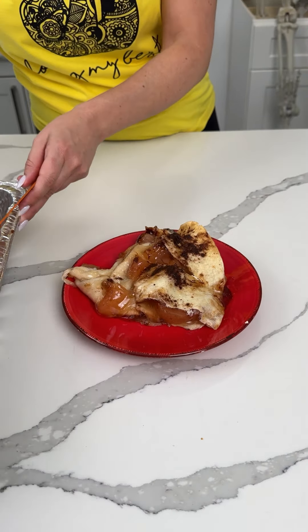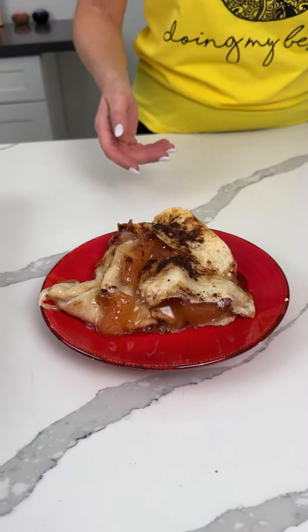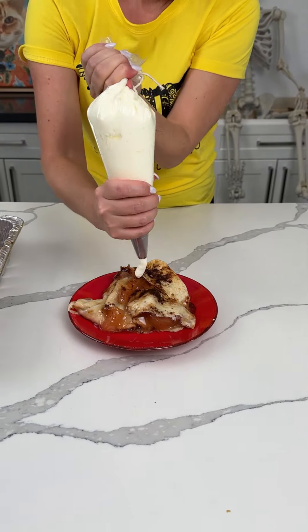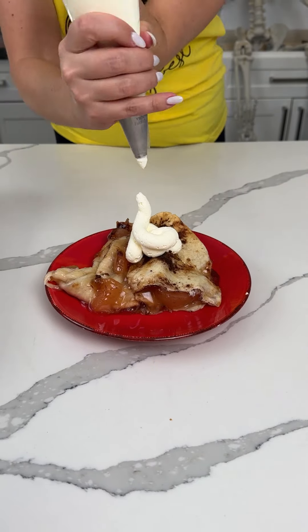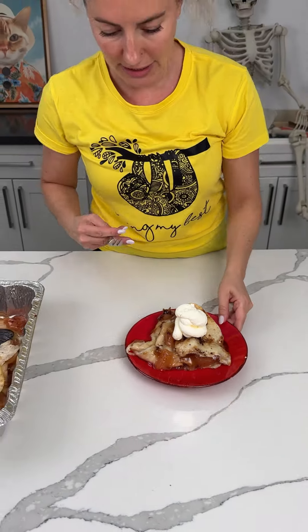So remember, we had our tortillas, apple pie filling, cinnamon sugar — very simple — and butter. I also made some homemade whipped cream; we're going to put a good amount on top. If you want to serve this with ice cream you can, but I like my homemade whipped cream. It tastes so good.